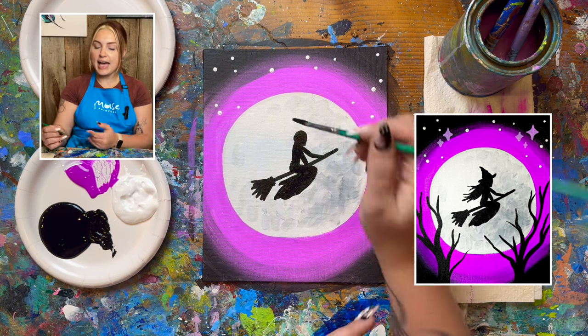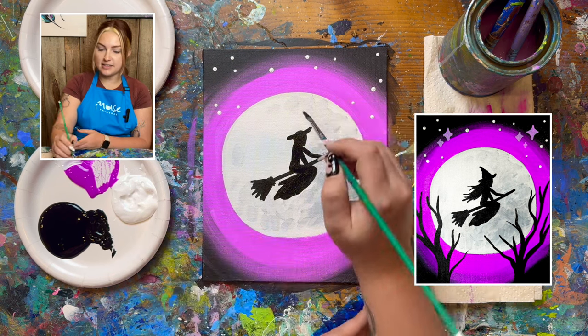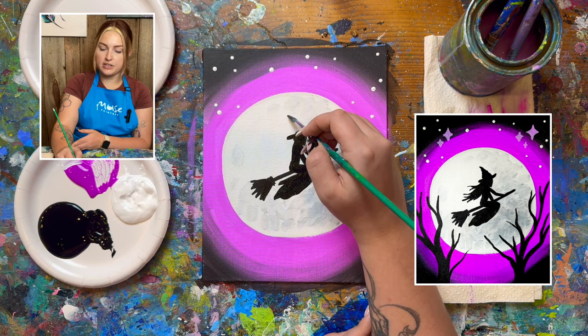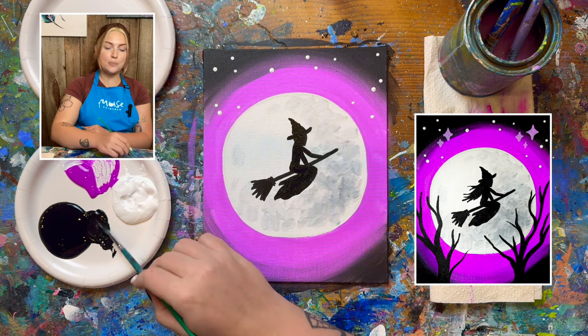Next we're going to do the hat. We start with a line going across the head — that's the rim of the hat. Then at the top of the hat you're going to use really thin, light pressure, and as you work your way down you're going to use heavier pressure and wiggle it. And you have yourself a little witch's hat.